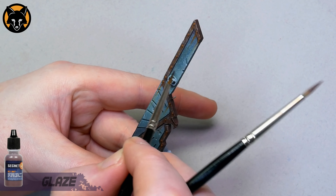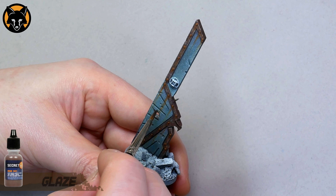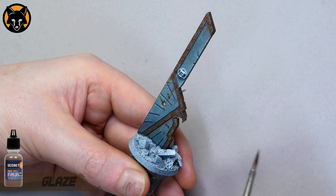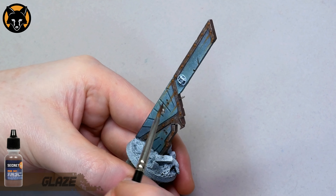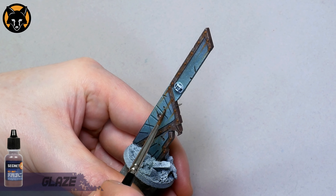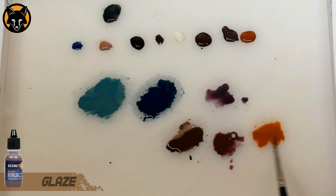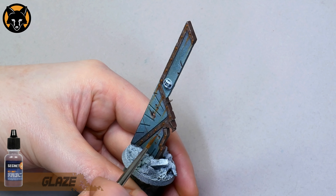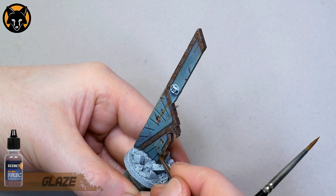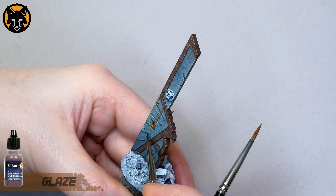We'll do some more work on that later, but for now we're going to pick out all the little bullet holes and battle damage details. For that we'll go back to our trusty Brown Rust colour and paint it over all the holes, dents, and little cuts on the surface. My thinking is that the inside of the walls would be metal, so now that they're exposed they would start to get corroded and rusted, just like the metal trim. Once we've painted them in with the brown, we'll switch back to the purple Old Rust and apply some colour variation, targeting the top of the bullet holes so the purple gives a shadow tone. Then we can grab some orange rust again and start to apply streaks and rust spots coming from the bullet holes and scratches — the same process: brown first, then purple, then orange.